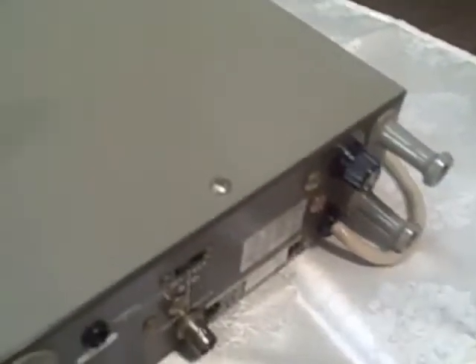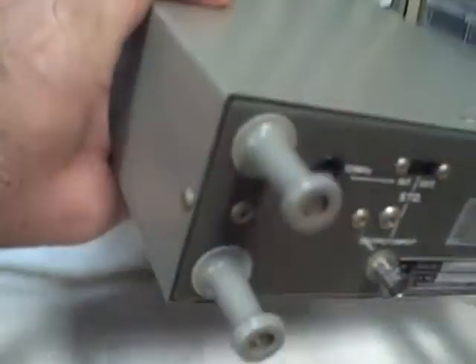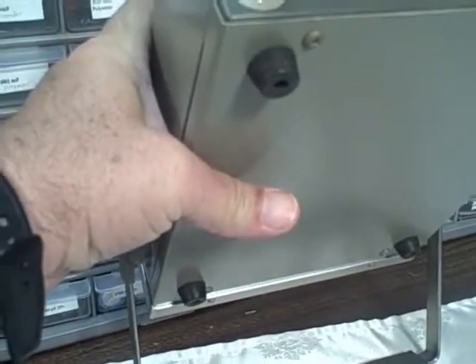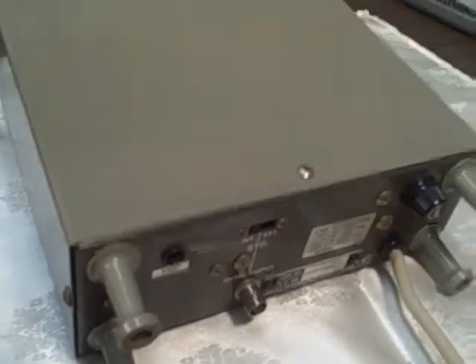Take a look at the rear of it here — beautiful. This particular unit is the top of the line, the Cadillac, if you will, of Leader's line. One of the features that it has is a high accuracy one part per million oscillator — an ovenized oscillator for timing.